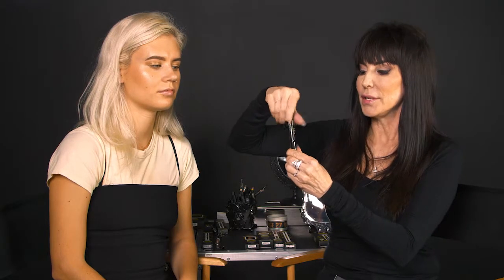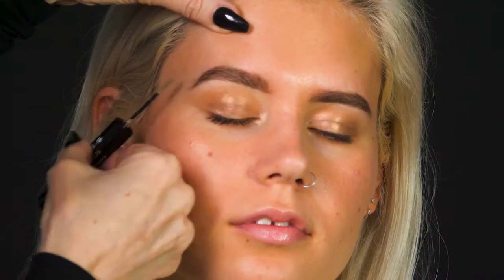What you want to do is unscrew the cap and keep it upright and just brush through the brow very gently. It doesn't take a lot of product and you can brush through again without having to re-dip.